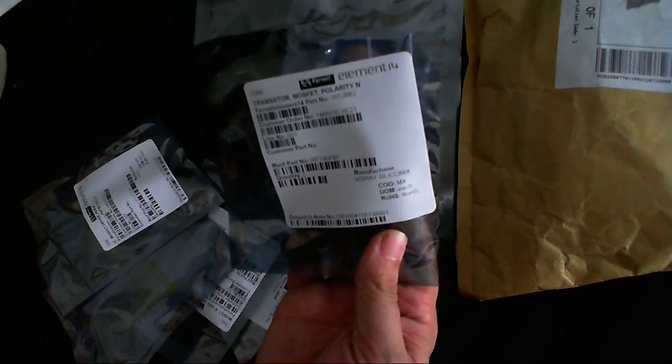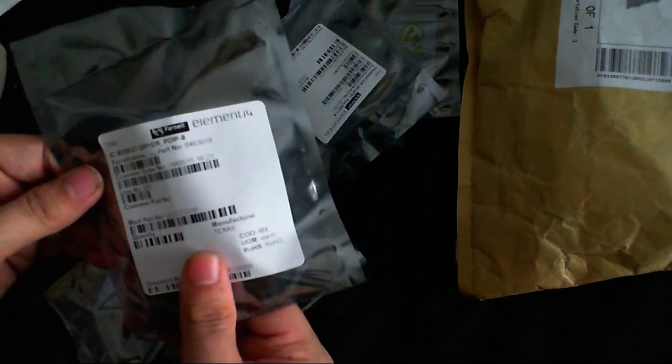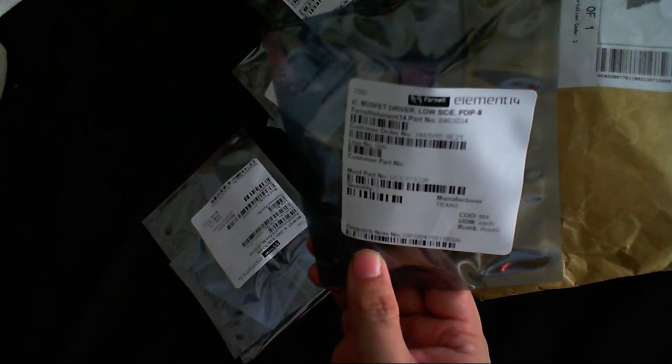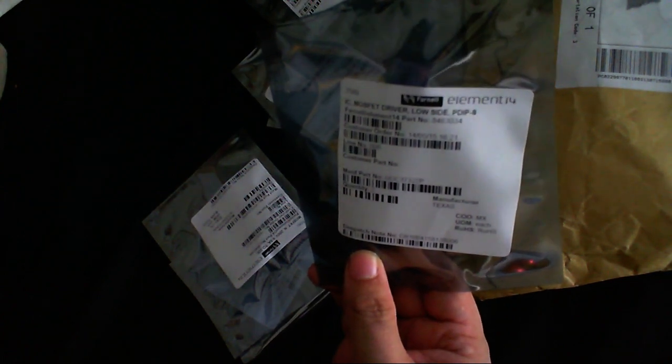What's this? An N-channel MOSFET — I'd forgotten what I ordered — oh yeah, IRF740. There they are. And a couple of UCC3732 gate drivers. Another couple of gate drivers, these ones are the 37322. And some more MOSFETs — these ones are IRF630N.